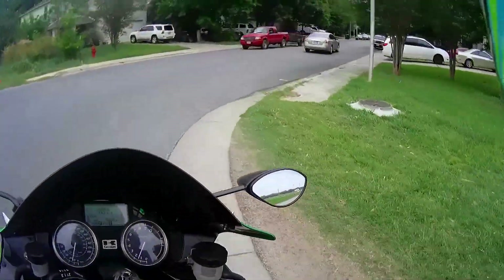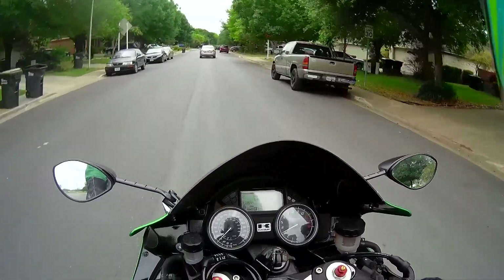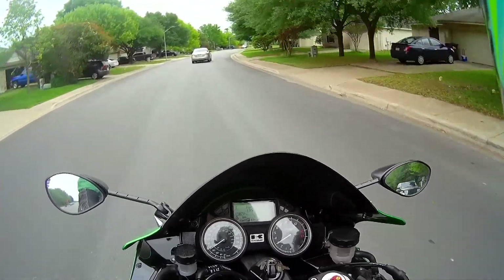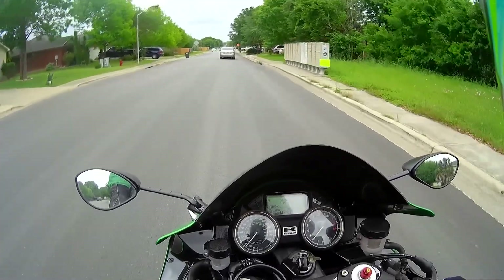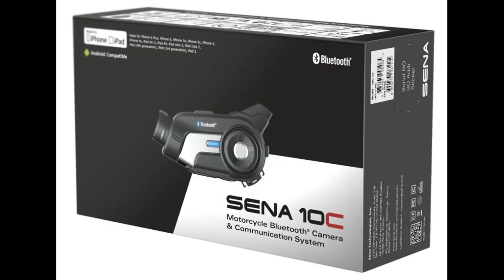Now that they closed that road, I guess there's not much choice but to turn here. This is back down the home stretch. Pretty soon we'll get a look at what our Senna 10C looks like — I hope. Mission accomplished this time, I hope.